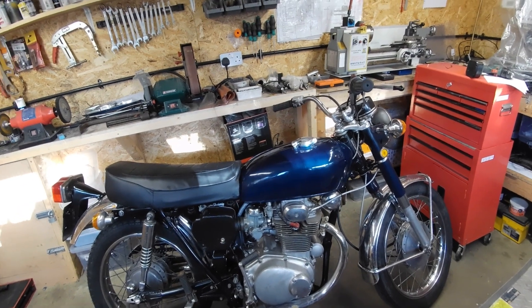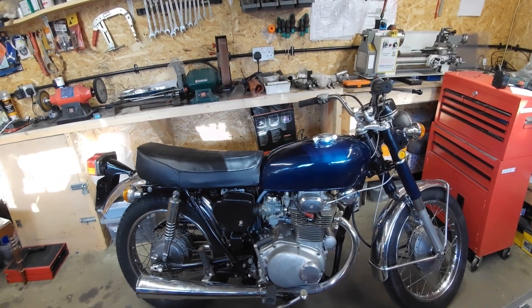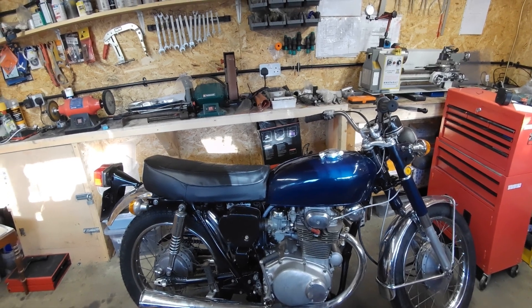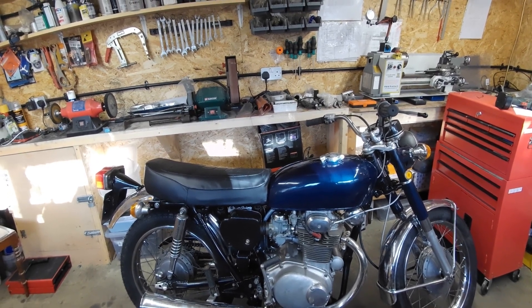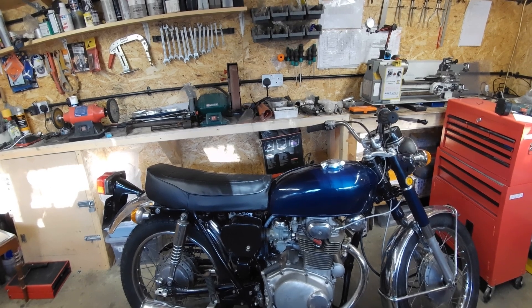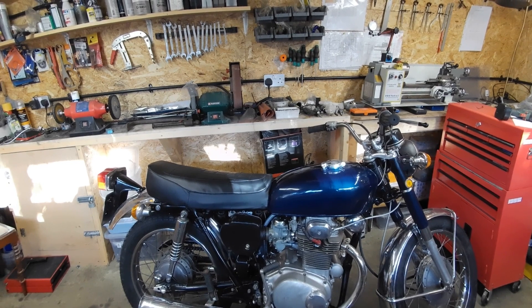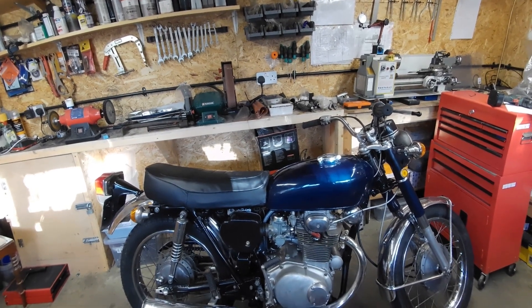Nearly there with the bike. The next video on the Honda will probably be a startup, and then a ride out one after that. Yeah, it's all looking good.